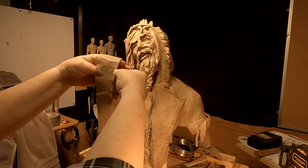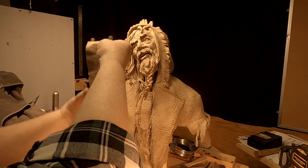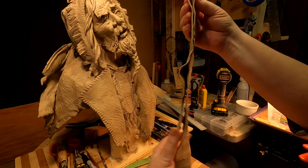Now what I do is I take the clay that's come through the pasta machine and I fold it over to double its thickness so that it's got some thickness to it.